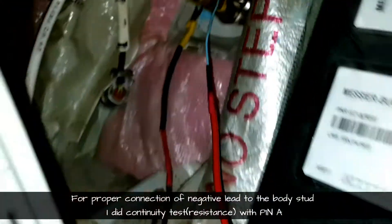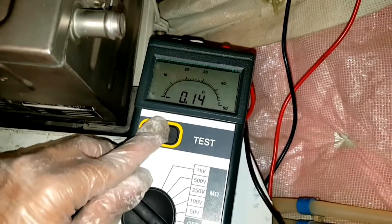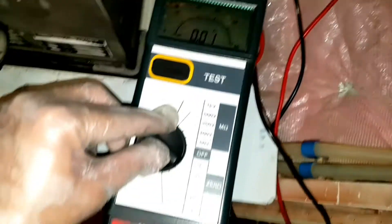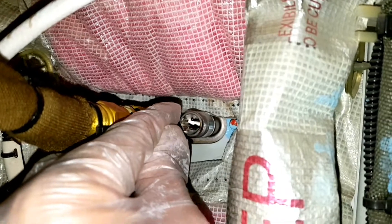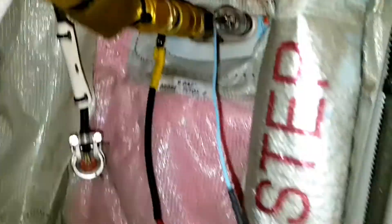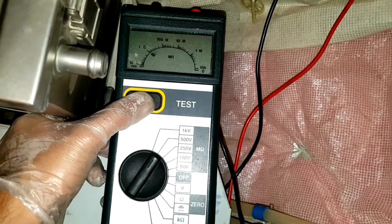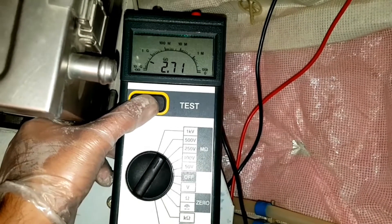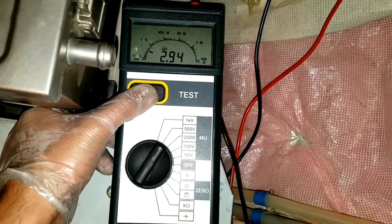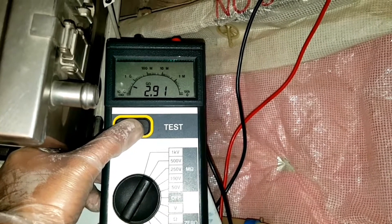I connect pin A with the positive lead and put the MAGA on ohmic range for a continuity test. I press and hold the test button and get 0.01 — confirming continuity. I then switch it off, remove from pin A, and connect to pin B. I put the range on 500V DC for measuring insulation resistance. Grounding and pin B are now connected. I apply 500V DC and hold the test button for the full duration. I am getting 2.9 Giga ohms of resistance — that is far more than 100 mega ohms.